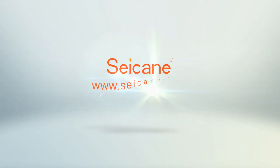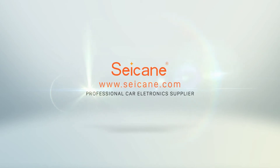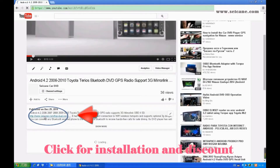Hi, friends. Welcome to SeGain Video. This head unit has the latest Android system and a stronger CPU chipset. You can download apps, use voice search, and use online Google Maps. It has many great functions. Let's see what it can do for you.